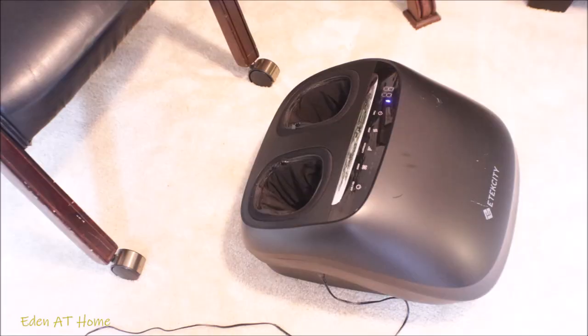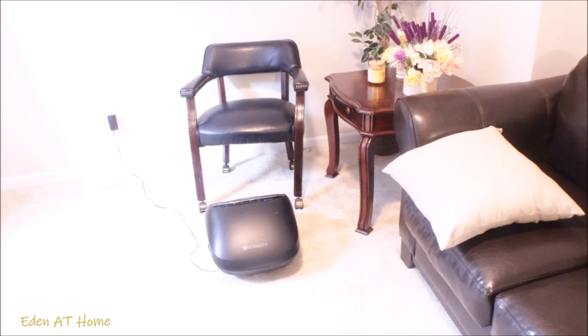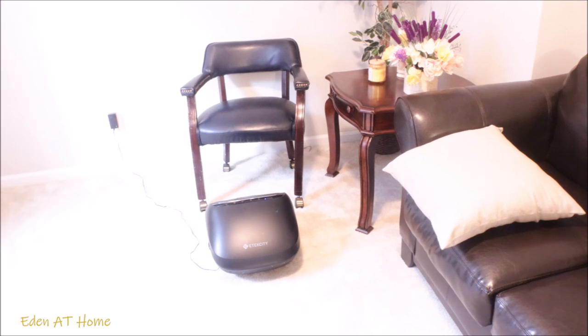This machine has officially moved to my sitting room so I can use it every night before I sleep. I really love it. If you guys are interested, I'll leave their information in the description box — please check them out. Thanks to iReliev for sponsoring this video today.